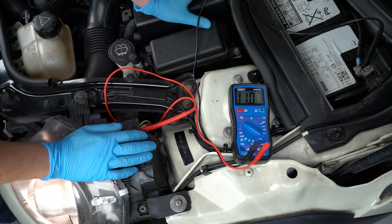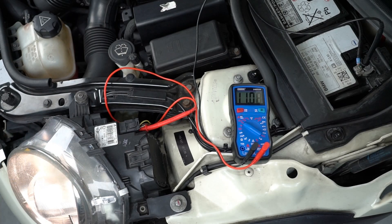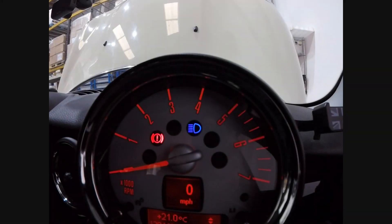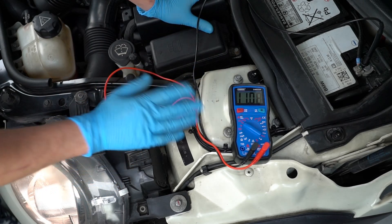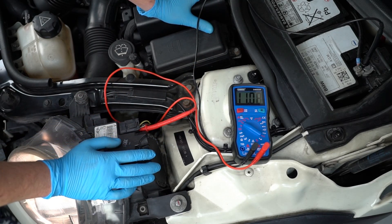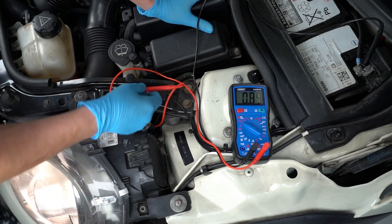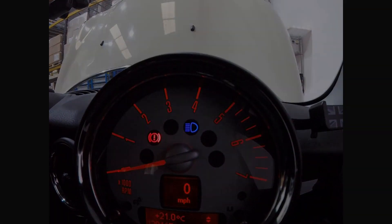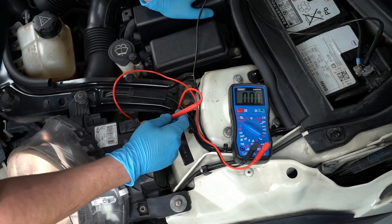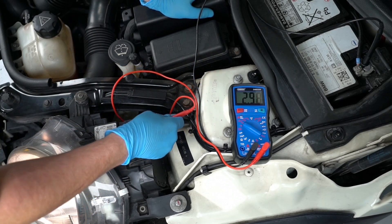We can see that we've got voltage on this wire, so if I now go and turn the high beam off — we can see that this wire still has voltage going to it. That tells us this is not the correct wire. So we'll take the probe out, turn the high beam back on, and move on to the next wire.